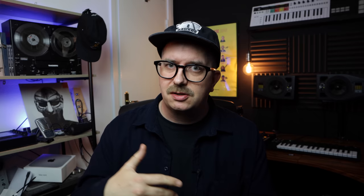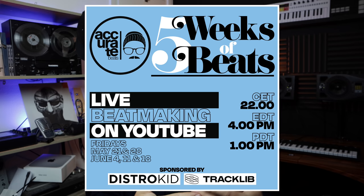So keep an eye out on the channel, subscribe if you haven't already, and make sure to join me for these live stream sessions. I think it's going to be fun.